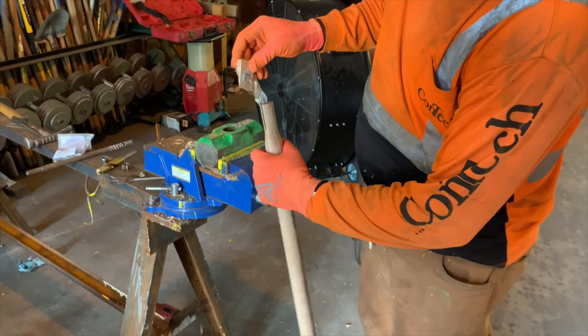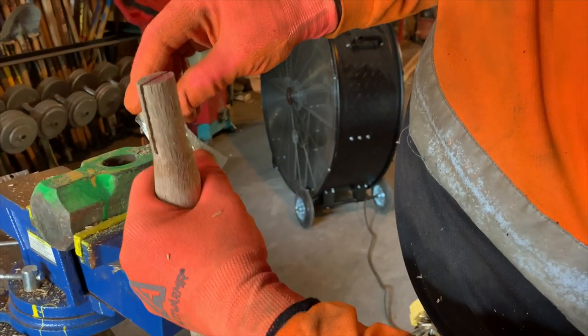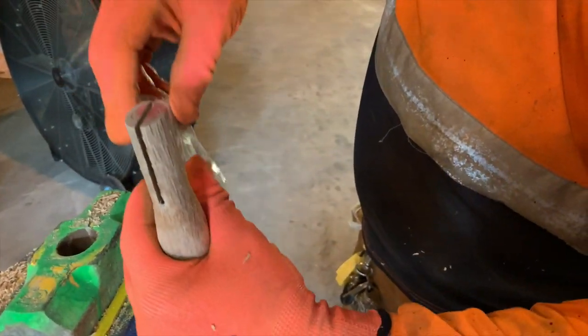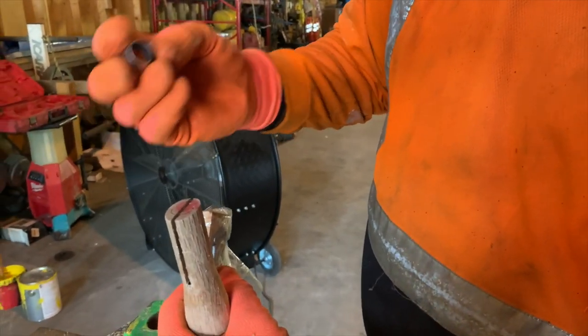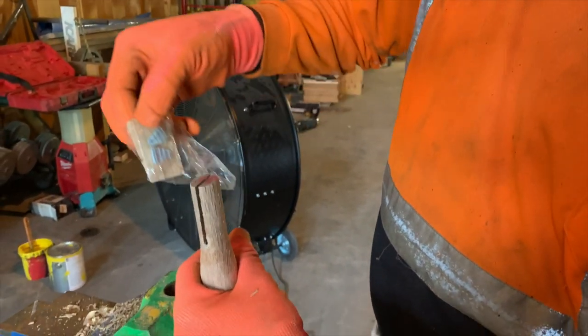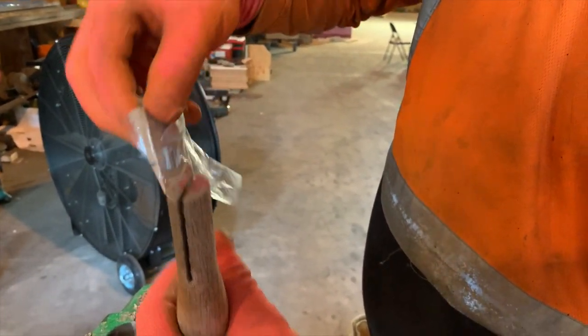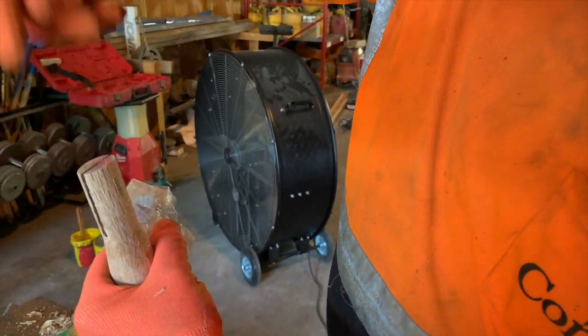When you go to put the wedges in, drive the wood wedge in first to spread it open, then drive the metal wedges perpendicular to the wood wedge. If you've got two wedges, use them. Most of the time handles from places like White Cap or Ram Tool come with one, so just put that right in the middle, perpendicular to the wood wedge.